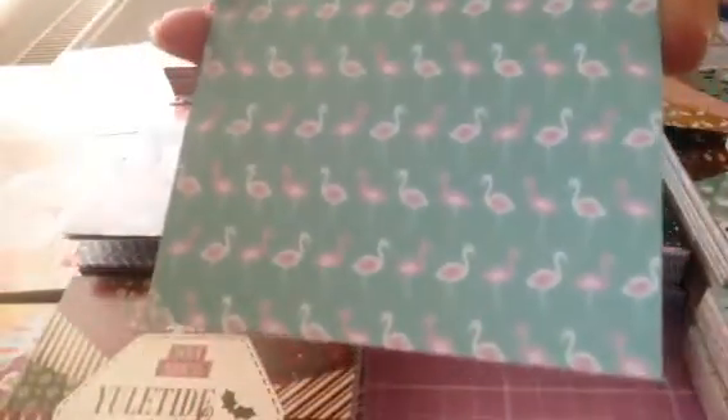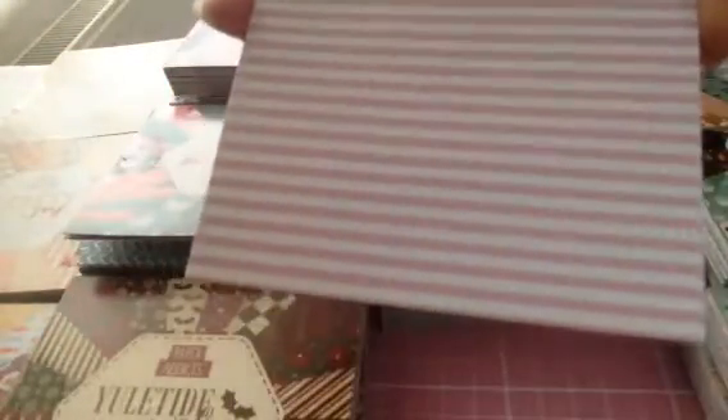Then you have this one with the triangles on, then you have the stripes, then you have another pink one with the flamingos, then you've got this flower one, the stripey one, the chevron, this really pretty dusky grey with the white, this really pretty floral pattern, this flamingo pattern, and then the pink and white stripes.